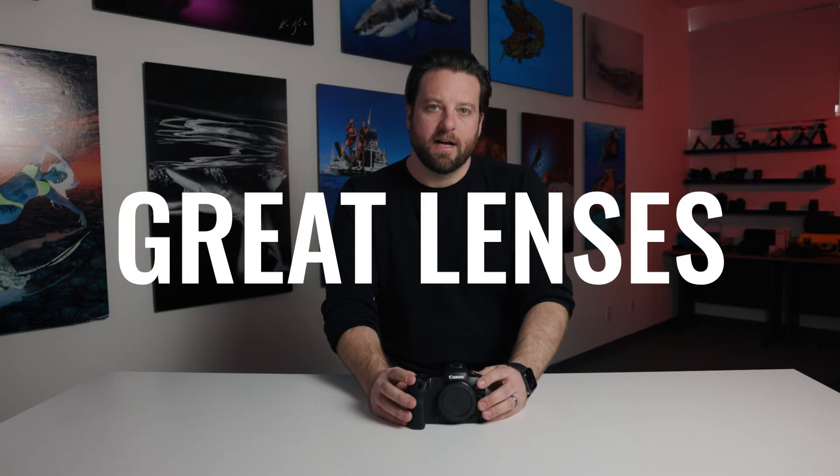The glass choices are excellent. You can take your EF series lenses and use an adapter to move them over. The RF lenses they're coming out with are fantastic — excited to see more of those come out. It shoots 8K video in-body, so that's really cool, whether you're shooting 8K or want to punch into 4K.